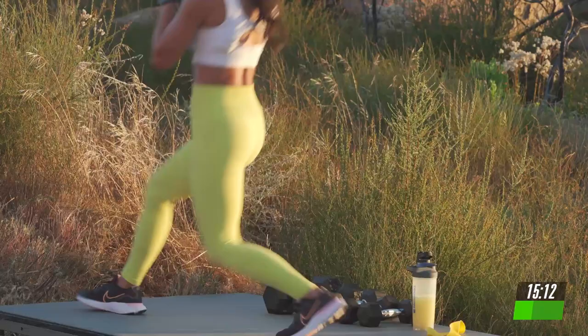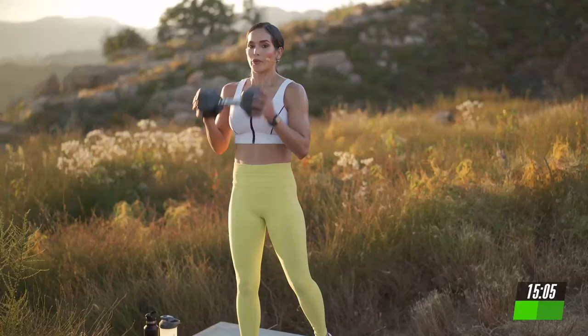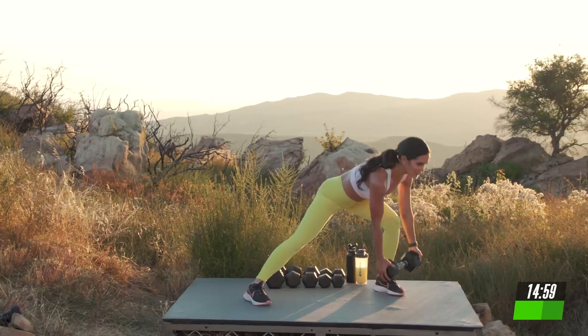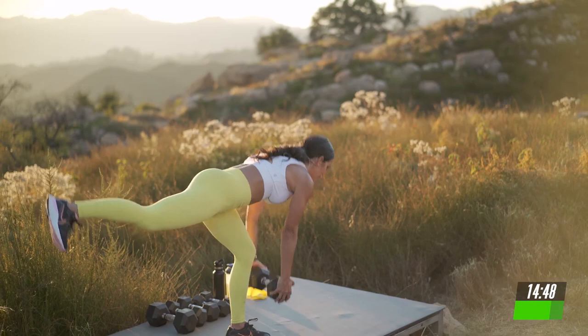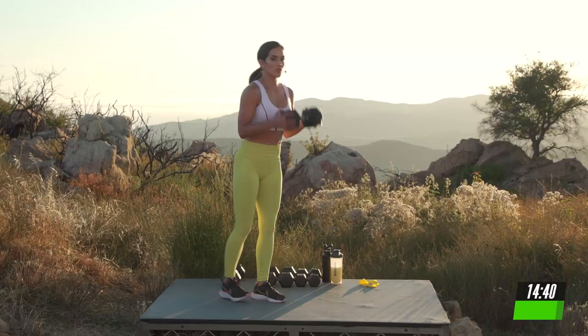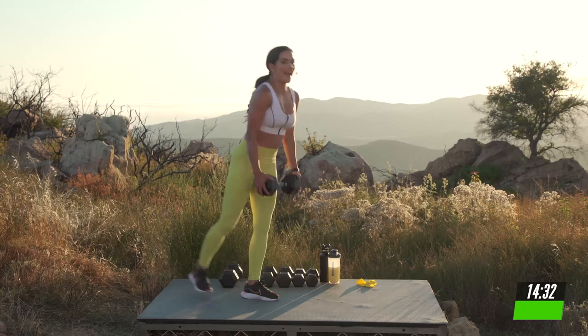Let's do the same thing on the other side. Forward, lateral, and add that single leg. So important to get stronger legs and increase that stability. Breathe in. Keep your core engaged. Stay with that. Add that hinge. We're going to do it one more time. Side, and single leg deadlift. And last one.